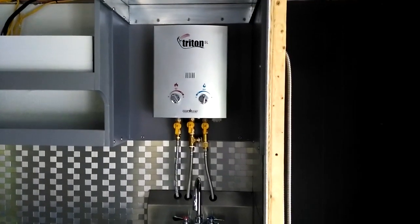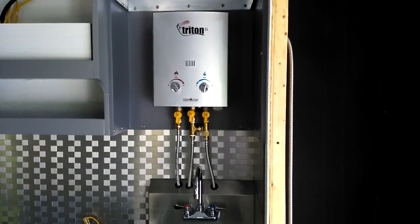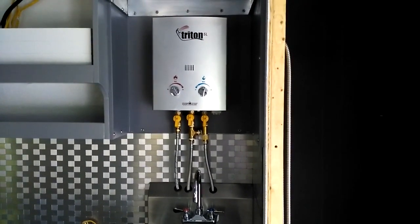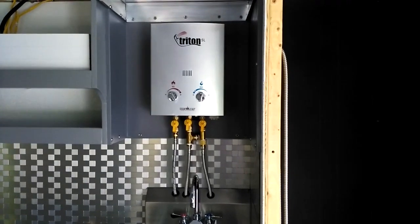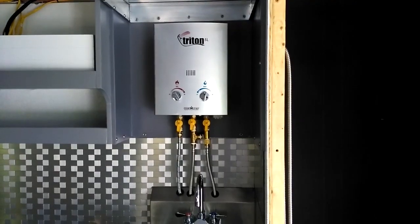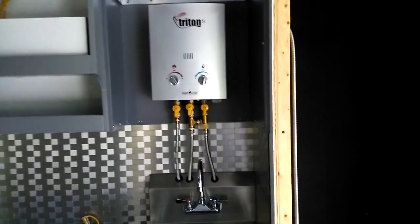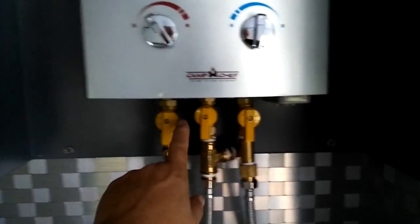This video is about my hot water heater. It's basically just an instant hot water heater by Camp Chef — I think a 5L model. What you have here is your inlet line for your water, your outlet, and then your gas line.